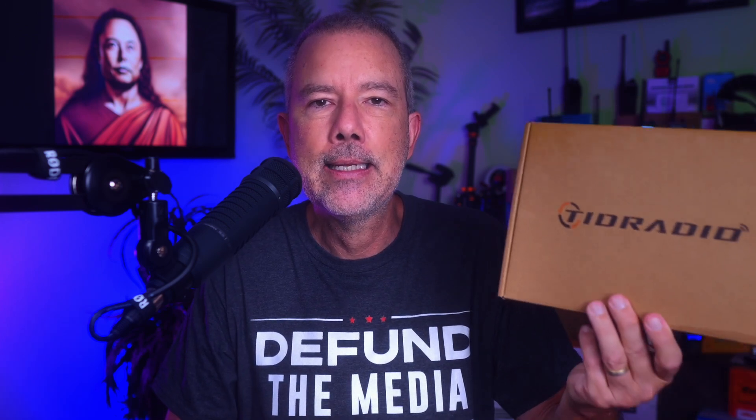The price for the new TID Radio second-generation H8 GMRS radio is $70, and the price for the value pack, which I am currently holding in my previously butter-stained fingers, is $90.